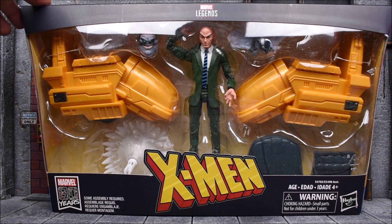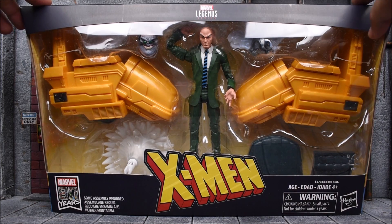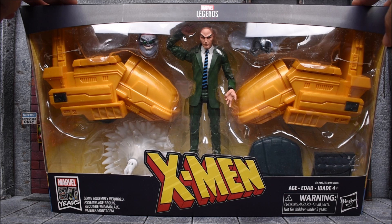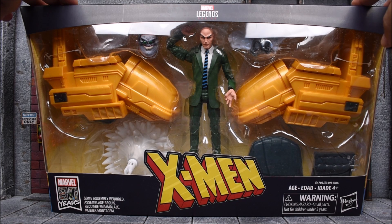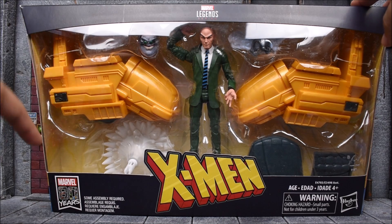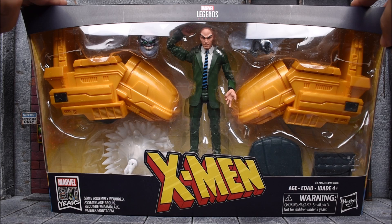Today we are looking at the Hasbro Marvel Legends Ultimate Rider series — the X-Men Professor X and hover chair. I'm holding the box forward right now because I don't want the glare covering the figure, but this is how he's packed. They split the hover chair in half, but this is your display of the figure. We also get an 80 years symbol down here — I guess they're celebrating 80 years of Marvel.